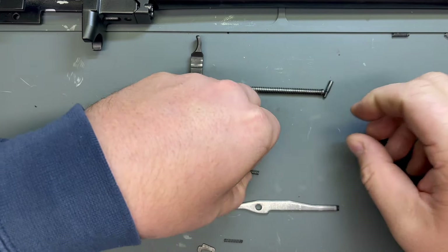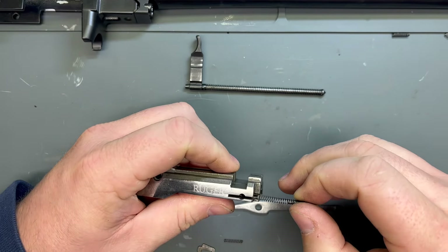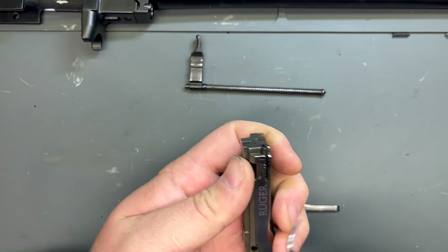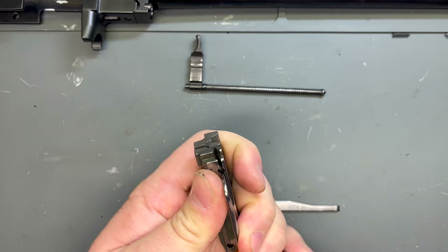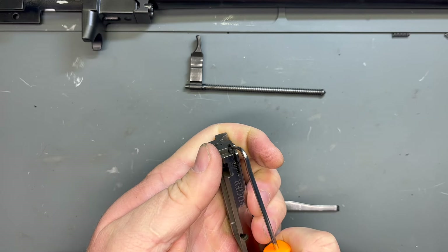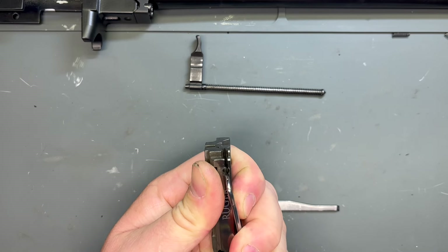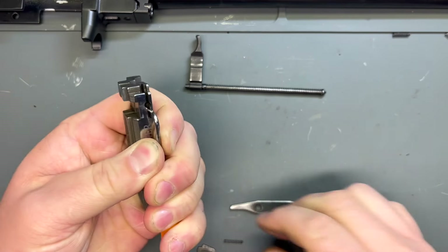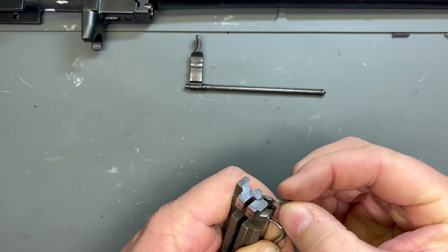Let's put our bolt back together — we're just going to go in reverse order. Start with the extractor spring and the plunger, get those guys together. I did clean this all out pretty well. Get your little pick there or whatever it is you're using — and your extractor, you've got the little claw part that goes out towards the front of the bolt.